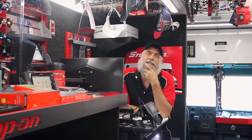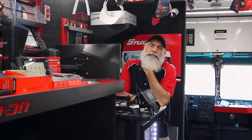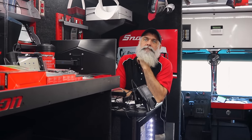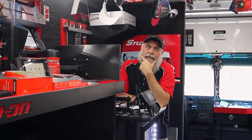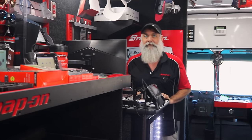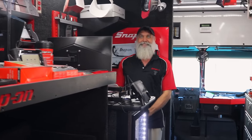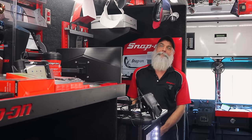Someone commented that they called Snap-on and were told a dealer wouldn't service someone without a shop — that's bull. When I rode with Hamilton one day, people pulled up at the gas station wanting to buy Snap-on tools and paid cash. You're not going to get truck credit without a shop, but if you've got cash in hand, any Snap-on guy is going to sell to you. People will literally run down the street throwing hundred dollar bills at the truck.